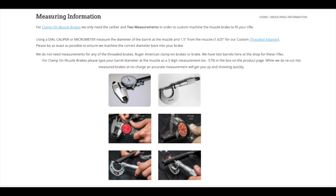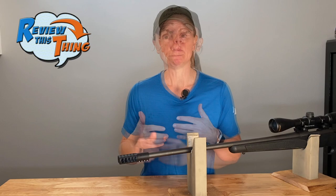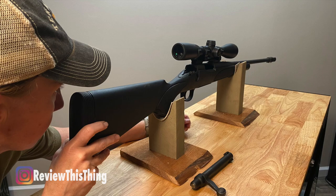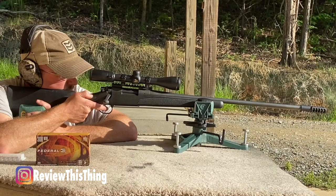I will point out that you're going to need a caliper, and it's specific the type that you need, so make sure you read all the directions so you do it right the first time. As a safety precaution, because they are custom-made for your rifle, don't switch it out and put it on multiple rifles because there's no guarantee those are going to be exactly the same. Then once you have the brake on your rifle, remove the bolt and take a look down the barrel to make sure there aren't any obstructions before you shoot it. We have ours on a Remington 700 in .308, and we've got it fit on there perfectly, so we're going to give it a 5 out of 5.